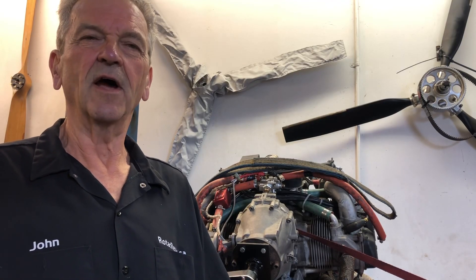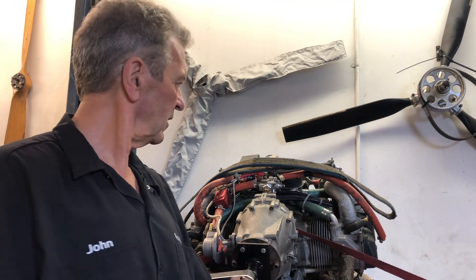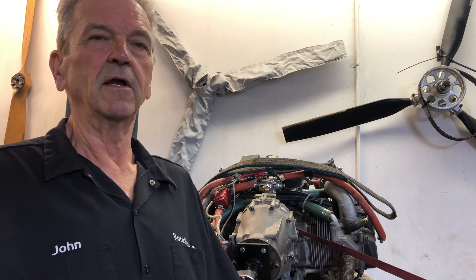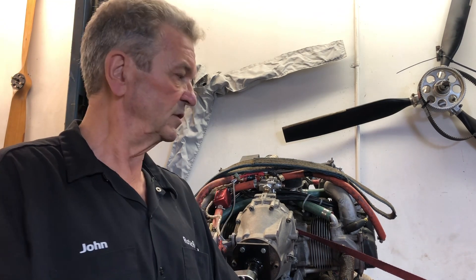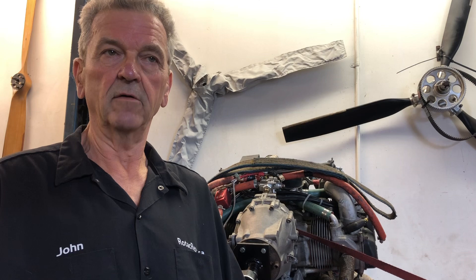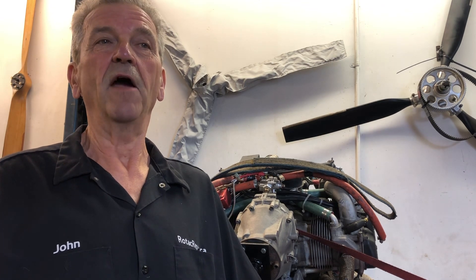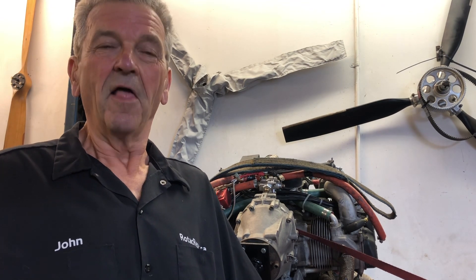John Baker here from RotaxRepair.ca. Behind me on the bench is a 912 UL. Early in its life it was apparently modified with high compression pistons being installed. This engine uses the Rotax ring mount, which is a great engine mount. However, where it bolts onto the other half of the mount that goes with the airplane, there's a bar in the way behind the starter.